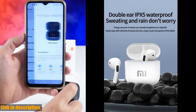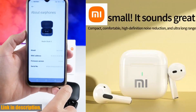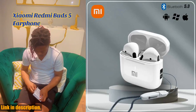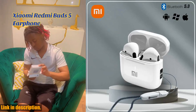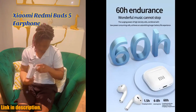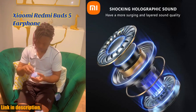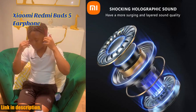First and foremost, let's talk about the sound quality. These earbuds feature a 9D sound quality, thanks to the Bluetooth earbuds' adapting in-ear design and the composite diaphragm moving coil unit. This combination ensures that the sound is full, thick, and natural, providing a realistic and immersive audio experience that will make you feel like you are right at the heart of the music.